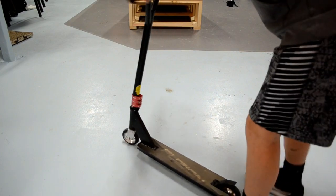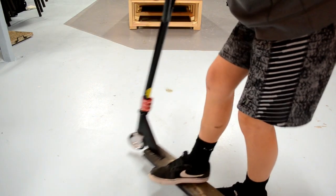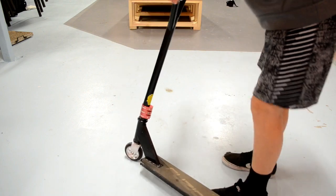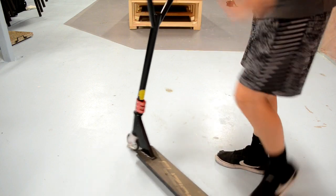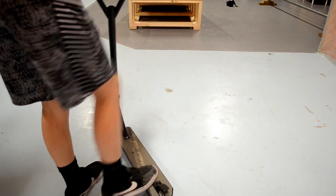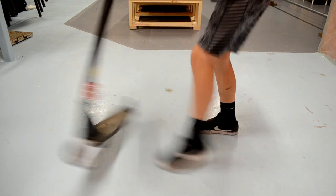The basis of the tailwhip is to flick your deck around and bring it around under you as you're sort of jumping — just like this. If you're riding regular it will come like this; if you're riding goofy it'll go like that.